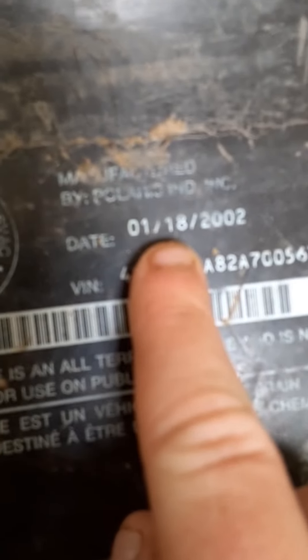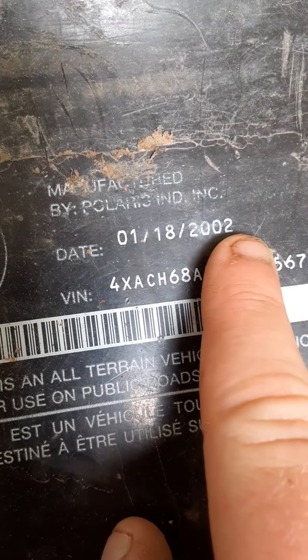which we don't have with us because it's getting fixed, we have a Can-Am Outlander 400 from 2006. And right here is a Polaris 700 Sportsman Twin, the year is from 2002,